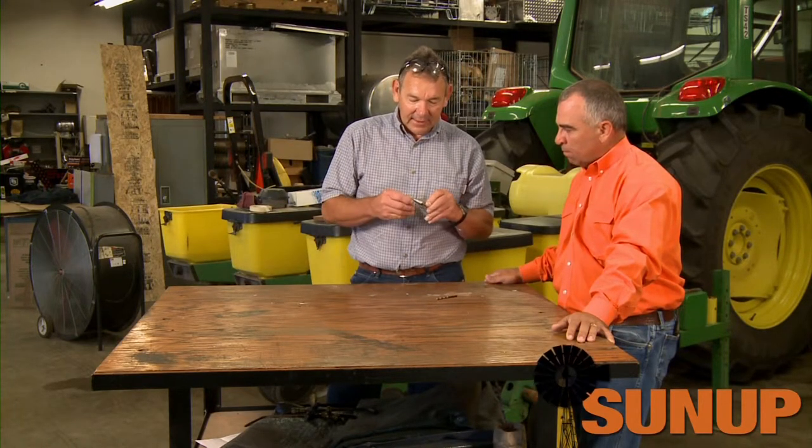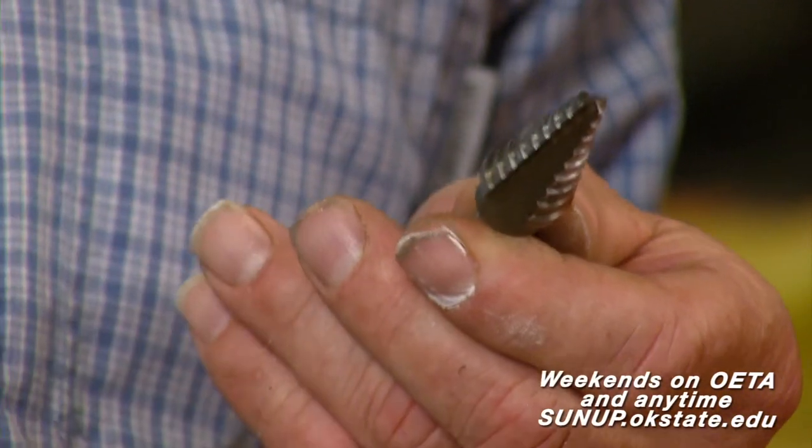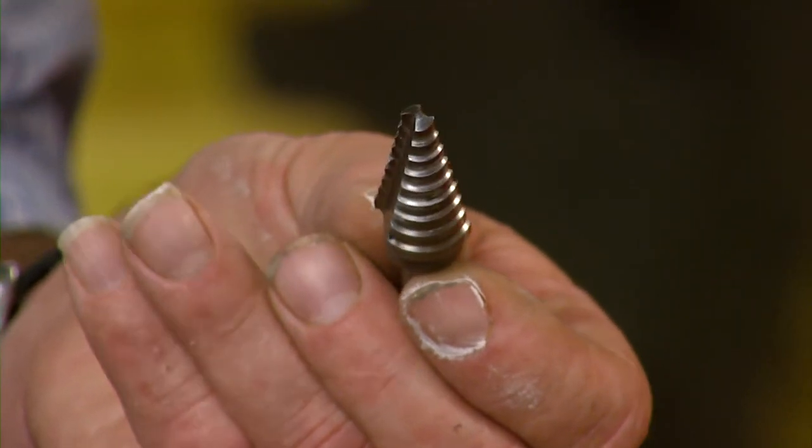What we have here is a step drill, and basically it has multiple diameters in steps. This is for something like thin sheet metal or aluminum. You don't want to use this on some thick steel, but you can select whatever size diameter and just keep drilling it in until you get to there. You're not going to use a drill bit like this to drill a tapered hole through very thick material, so that's why we would taper the other bit.